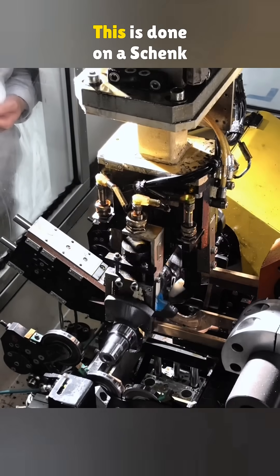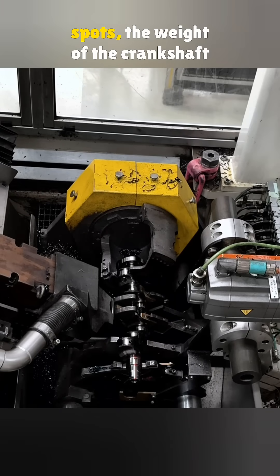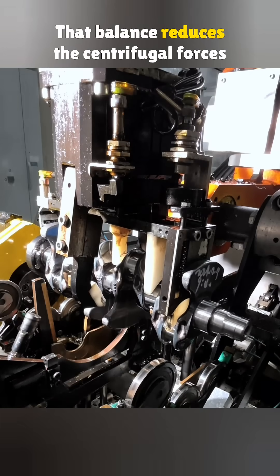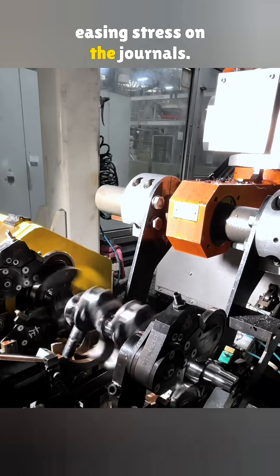The next step is balancing, done on a Schenck dynamic balancing machine from Germany. By drilling small holes into specific spots, the weight of the crankshaft is perfectly balanced. That balance reduces the centrifugal forces from the rods and crank throws, helping the engine run smoother and easing stress on the journals.